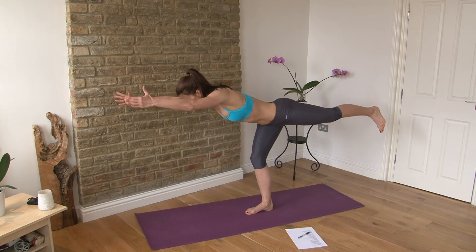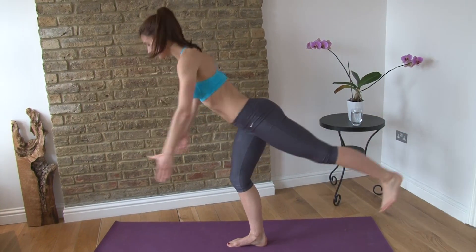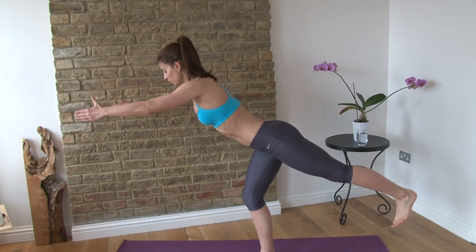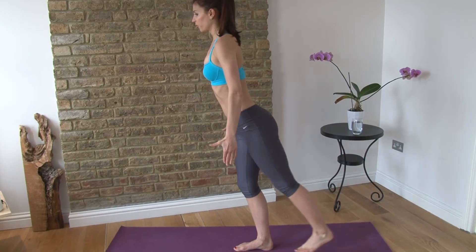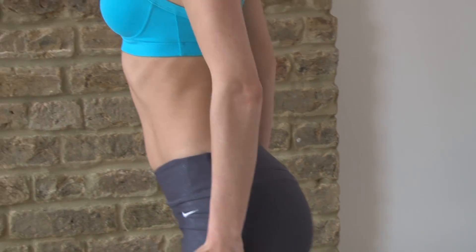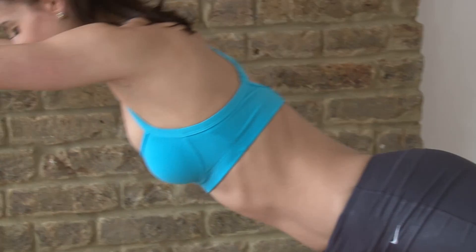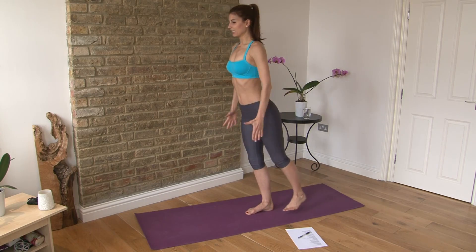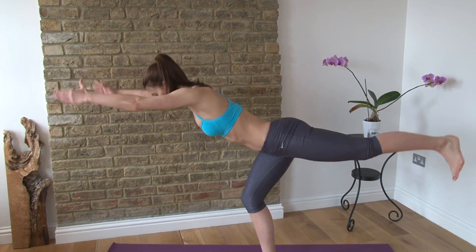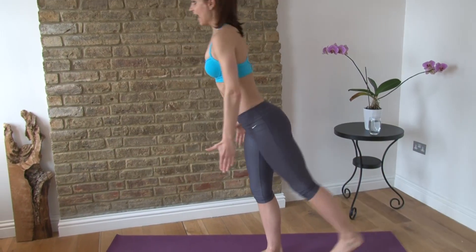That gets your heart rate up already. Now we're going to take eight aerobic deadlifts. You're going to reach forward — this is all about the control — and then bring it back. My supporting leg is slightly bent, I'm reaching my arms out, making a nice tabletop position. Try to keep both hips pointing down. Complete eight reps on this leg.